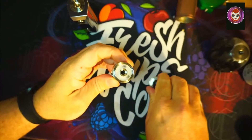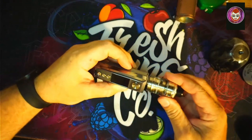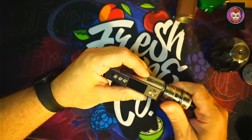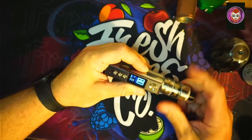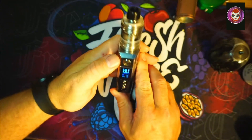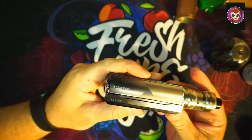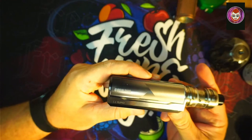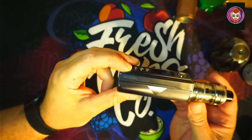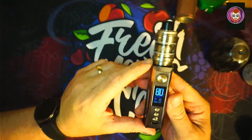It is a 2ml tank — no bubble glass with it, which is a good note. Do we get any recognition on screen when the tank is attached? Oh yes, straight to 80 watts because I left it in Smart mode. And there we go — Type-C charging port, and 'Drag M100S' written on there.